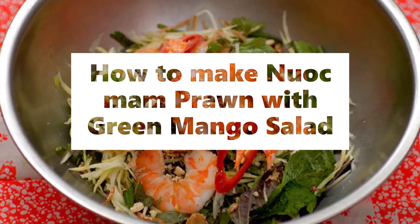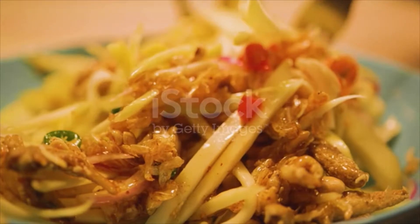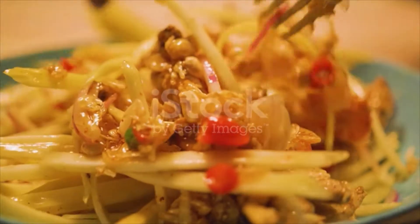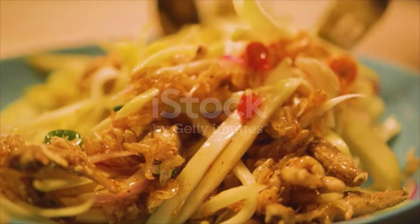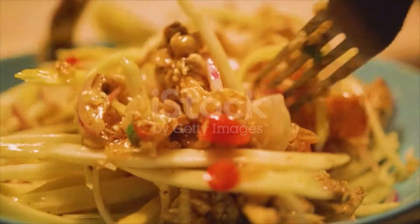Nuoc Mam Prawn with Green Mango Salad. Ingredients: 2 green mangoes, peeled and julienned; 6 cooked medium tiger prawns, peeled and deveined; 5 perilla leaves, sliced; 5 mint leaves, sliced; 5 Vietnamese mint, sliced; 5 Asian basil leaves, sliced.